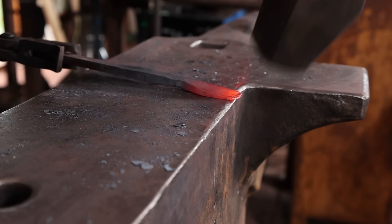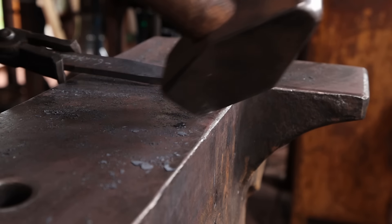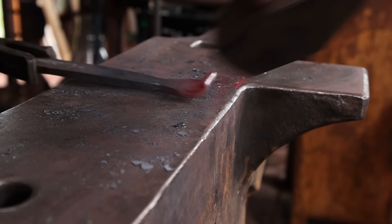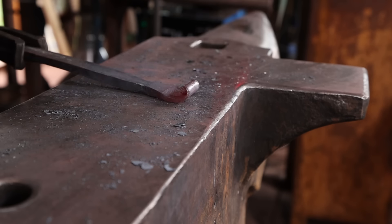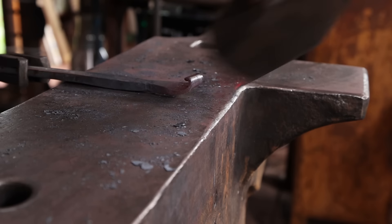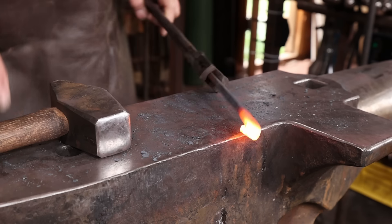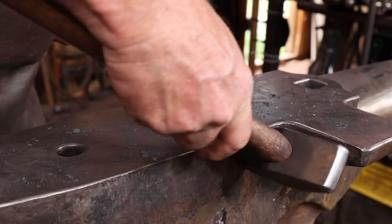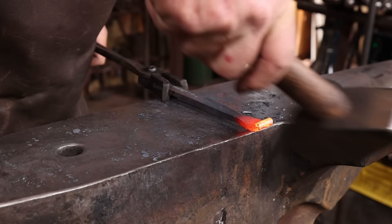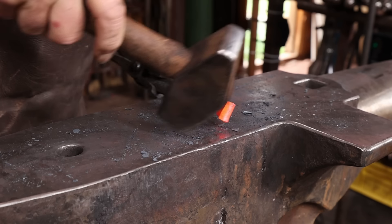It's ready to roll up. I want to roll this up as tightly as I can — I don't quite want it to look solid. You could make it as solid as possible and actually forge weld it into one solid mass, but I want to be able to see that it's been scrolled up. This three-pound hammer is a little overkill — a two-pound hammer would probably be ideal for this.